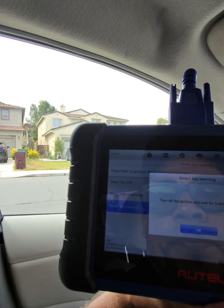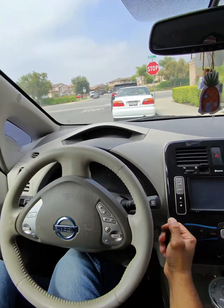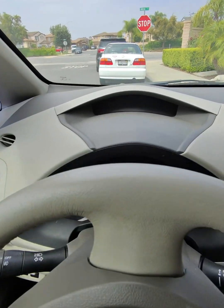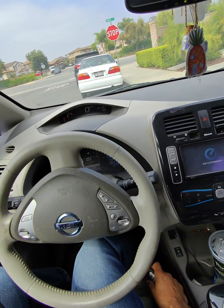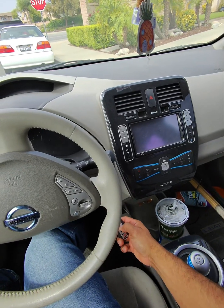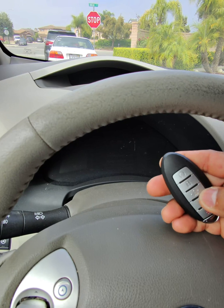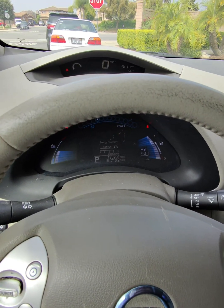Then we turn it off — and there it is: 'Key Program Successful.' Once the vehicle is in the off position, go ahead and test the remotes and test everything out. Make sure the vehicle turns on. This is an electric vehicle so you won't hear the motor — it's just electric, it just turns on silently. I went ahead and put it in drive and reverse just to make sure it goes forward and backward, since the engine does not turn on.